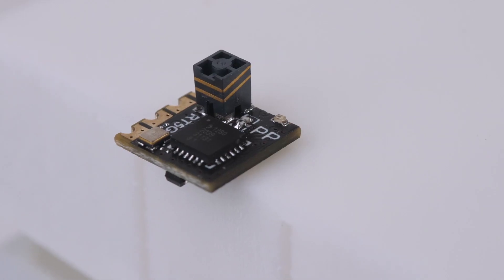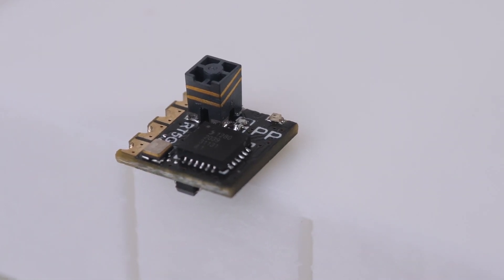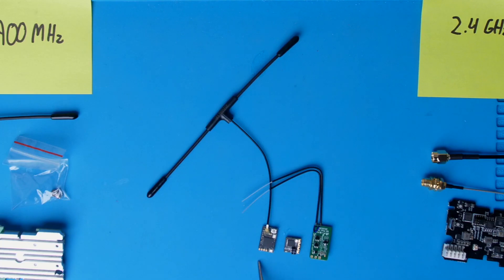Hey guys, welcome back. This is part two of my Express LRS series and in this video I'm going to show you how I installed the receiver into my drone and how I got everything set up and bound so that I can actually go fly with Express LRS. If you don't know what Express LRS is, go back and watch part one of this series — that video covers all the equipment and the advantages of Express LRS. The link will be below.